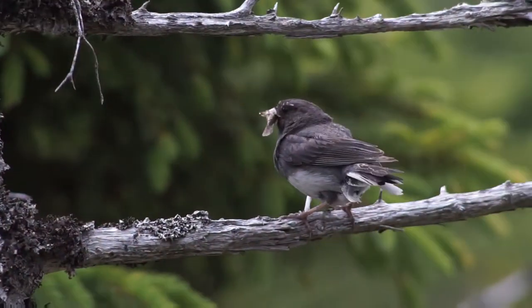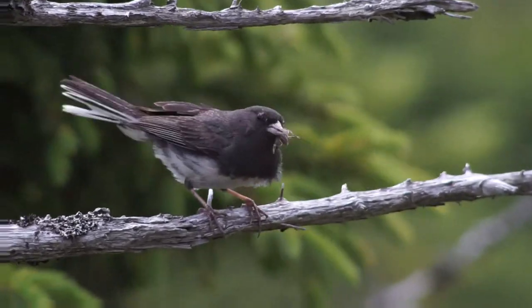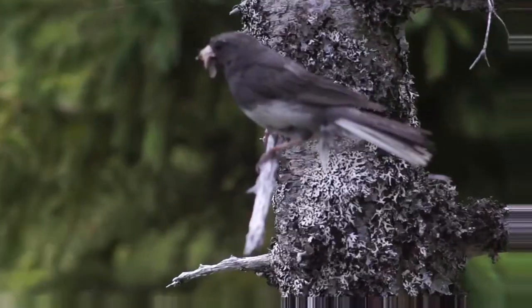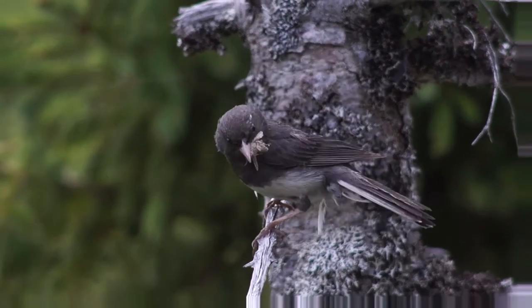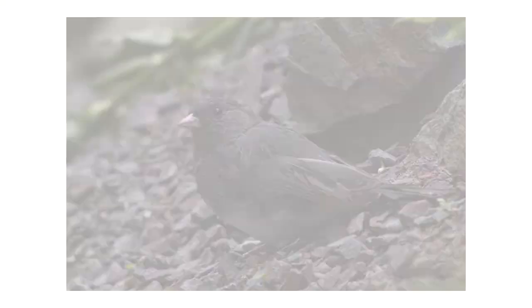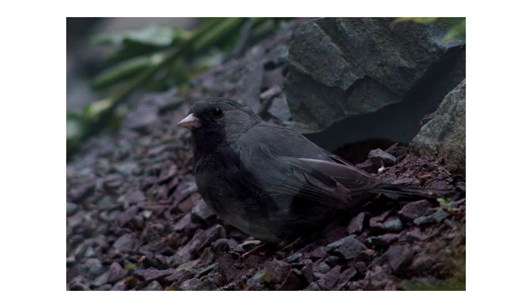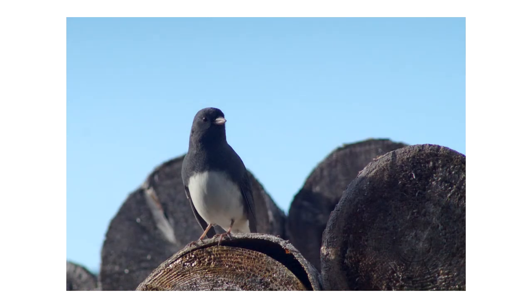The contrasting colours of the slate juncos can make exposing a little tricky, though — either overexposing the belly or underexposing their backs. I tend to err more on the dark side, as hiding the noise in the feather pattern is easier than trying to recover blown highlights. At least the feathers aren't too glossy, which does help in direct or harsh sunlight.